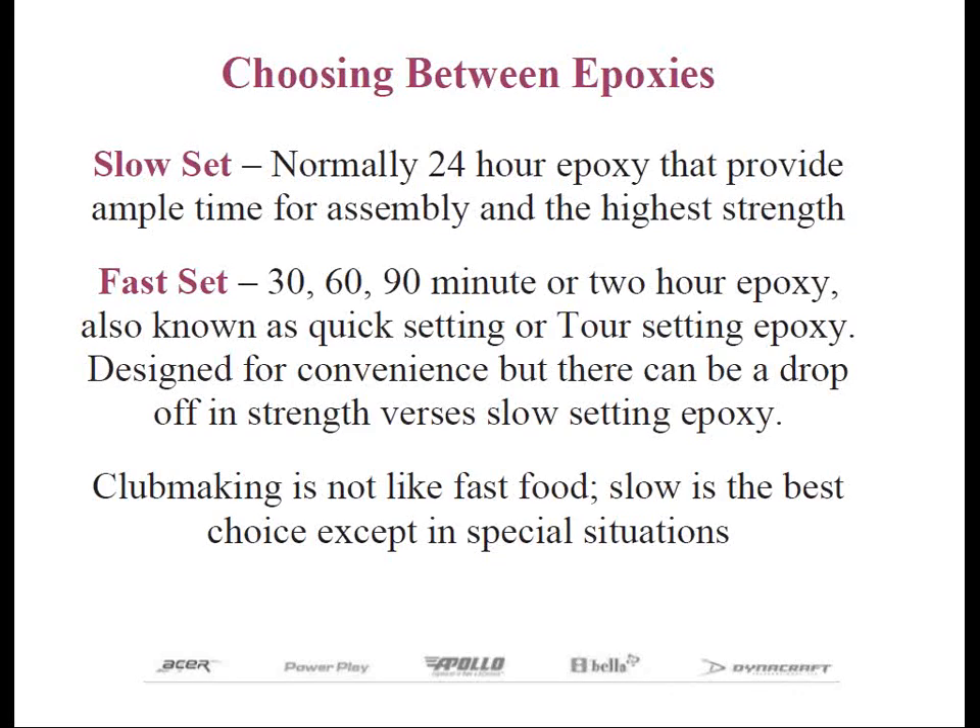Quick setting epoxies are available in 30 minutes, 60 minutes, 90 minutes, 2 hours — you name it, it can be made. Make sure to read the shear strength on the epoxy. It may read something like 2,900 psi — psi is short for pounds per square inch — or 3,300 or 4,500. The higher the number, the stronger it is. Equally important: it will be harder to take apart the higher the number.